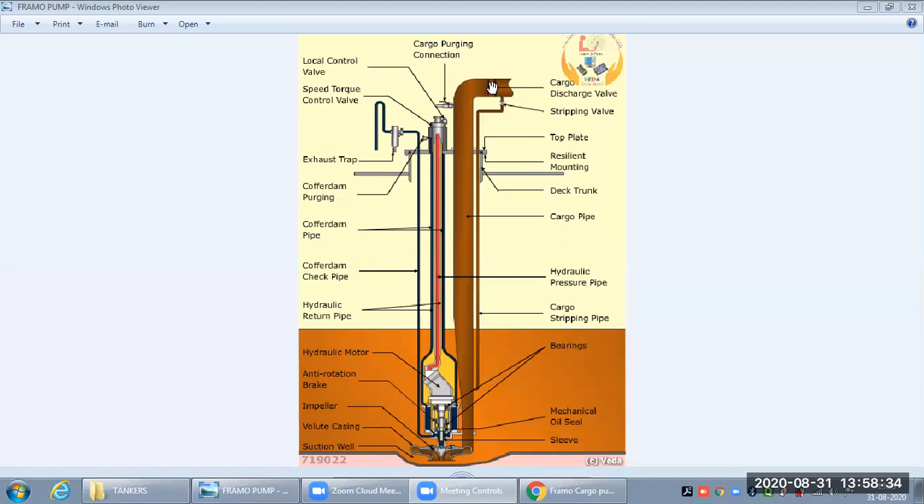For stripping we close the discharge valve and inject compressed air or nitrogen into the line. The pump continues operating, the cargo is collected in the discharge line, and with the air pressure the cargo is pushed from the pump into the stripping line. We then open the stripping valve and the cargo goes into the discharge line.